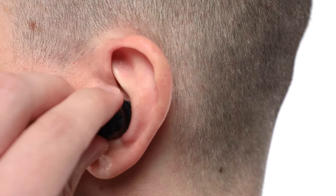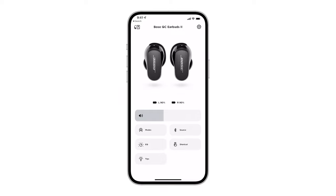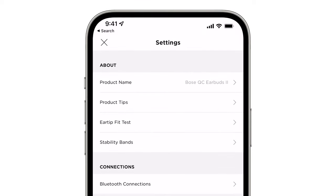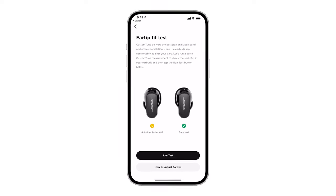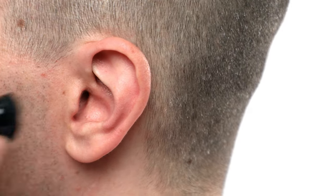Custom Tune works best when the earbuds form a comfortable seal. To check your fit, you can run an ear tip fit test within the Bose Music app. Tap the settings gear and then select ear tip fit test. Tap run test and then check your results. If one or both of your earbuds need adjustment, try changing the ear tip or stability band.